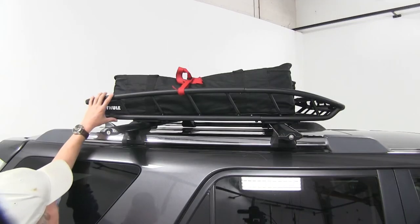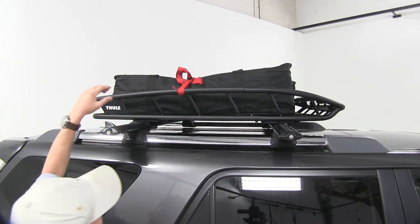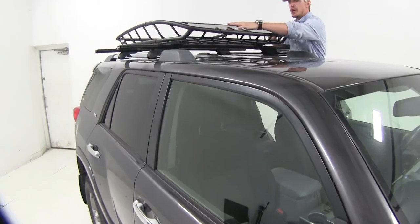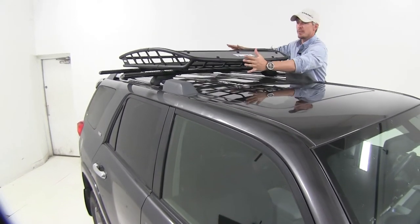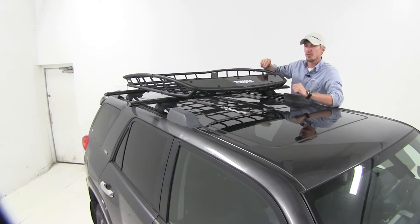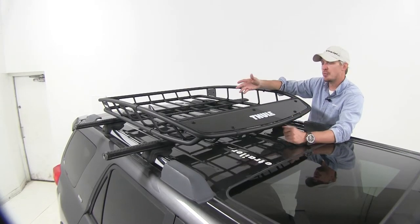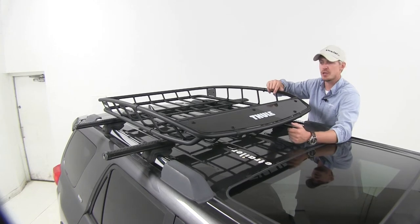Other roof baskets have more of a boxy shape to them. The tapered edges here make it easier to load up gear. The fairing and the low-profile wedge-shaped design help reduce wind noise and drag while on the road. It's made out of a sturdy steel tubular construction and has a black powder coat finish, so it's going to resist rust and corrosion.